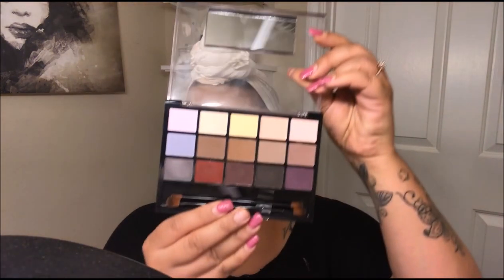I'm going to be using the Hard Candy palette that I showed in my last haul — it looks like this.